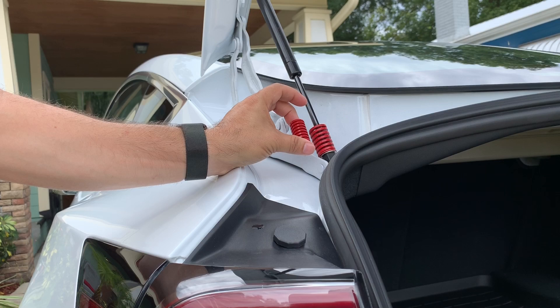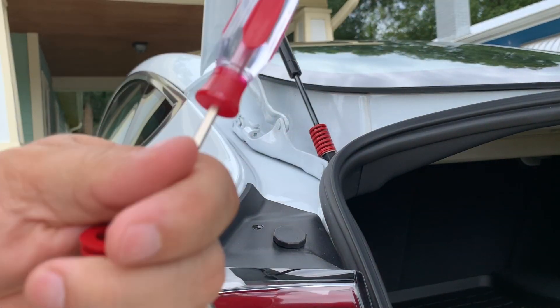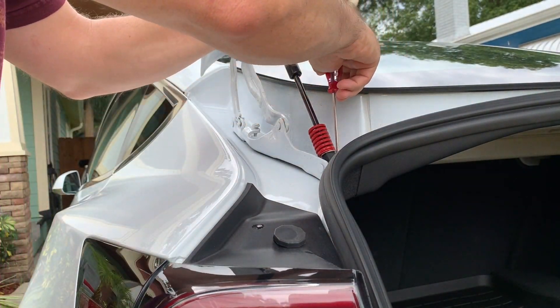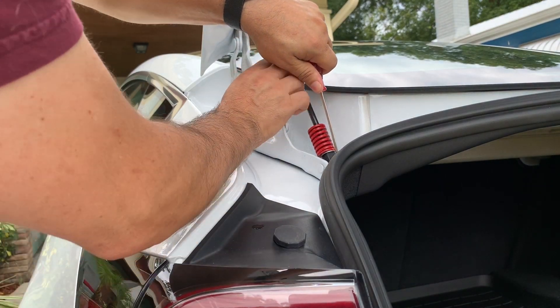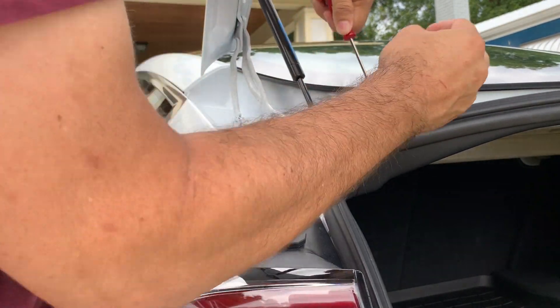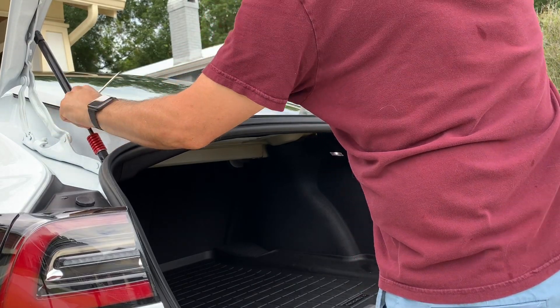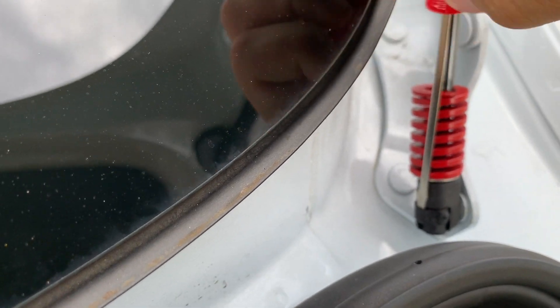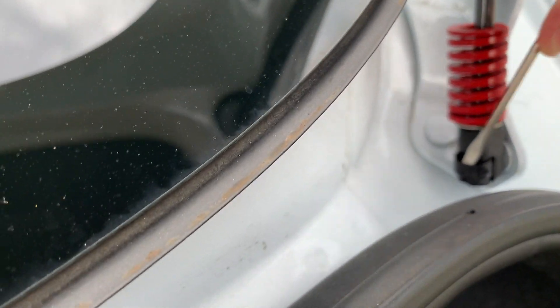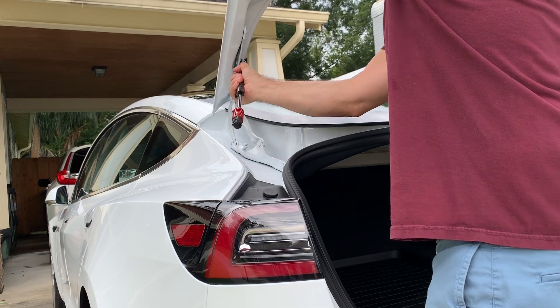We're just going to need a screwdriver. We're going to put the screwdriver into the little area right here, and that pops that little clip out a little bit and enables us to push it out. Once we get that done, we're going to set that aside and get the other side. Keep your hand on the top of the car. Just put the screwdriver right into that clip, pop it out a little bit, and push it out. Pretty easy to do.